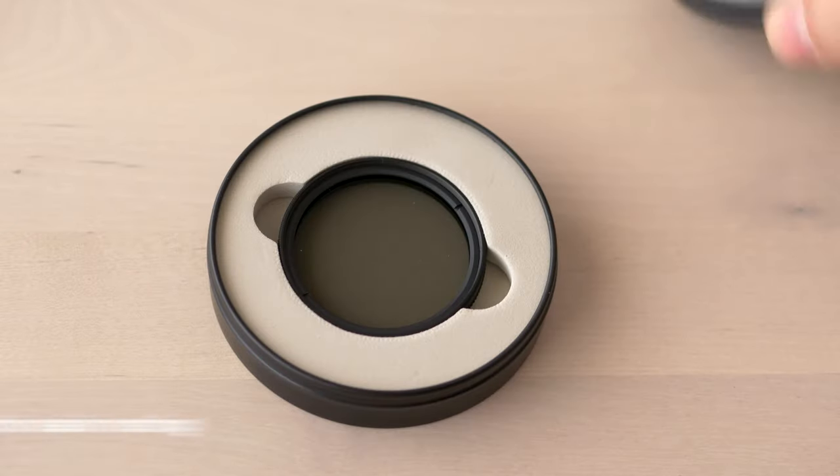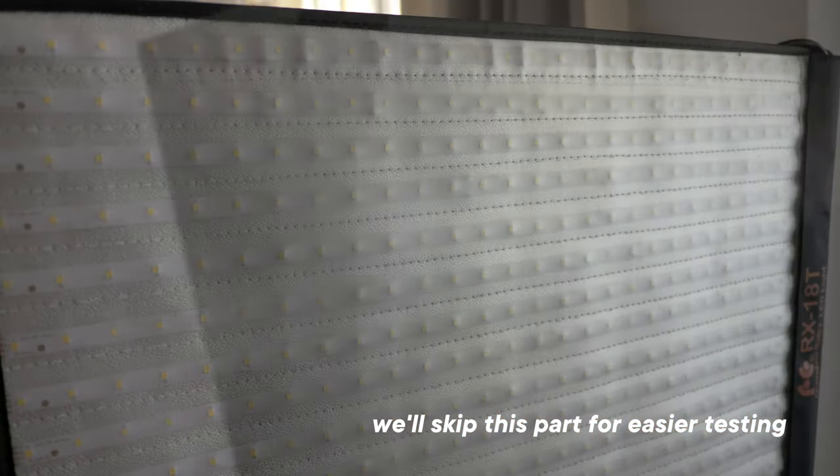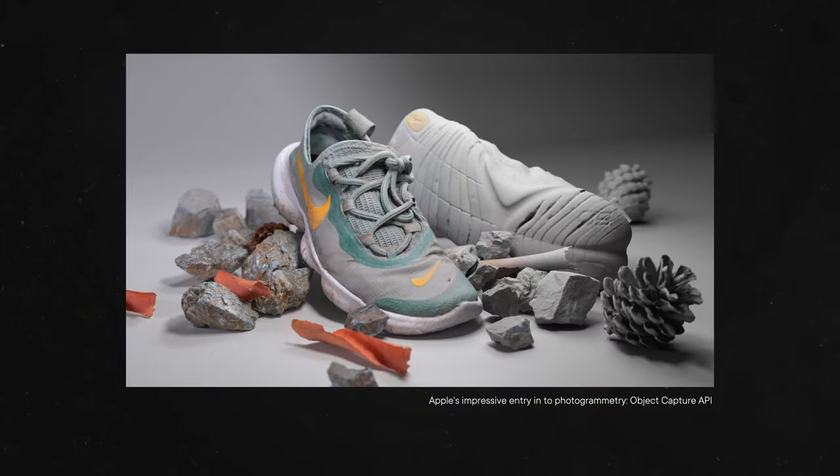In order to properly capture an object's surface, we need a polarizing filter on both the lens and the light source. That ensures no reflections on the surface of the object. This will allow us to relight the object later on without any issues. I've covered that in a previous video, so I'll leave a link in the description below.